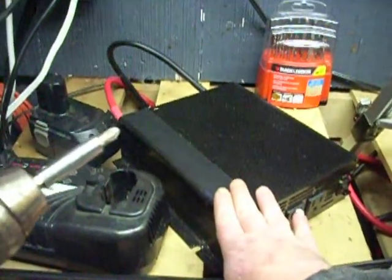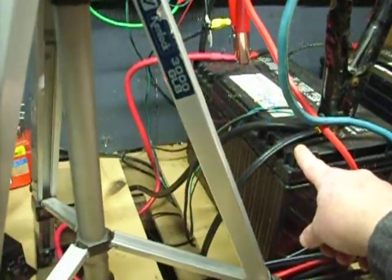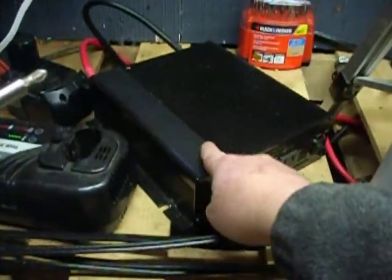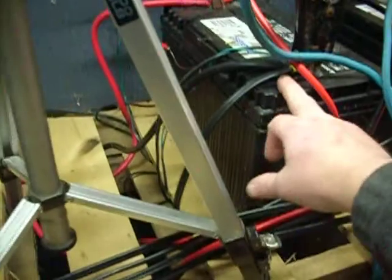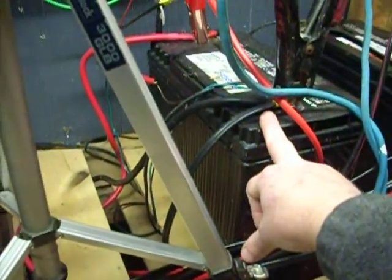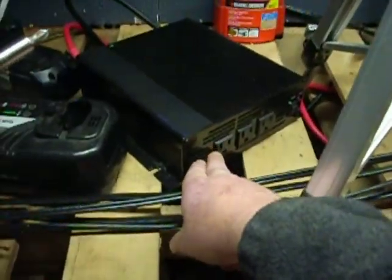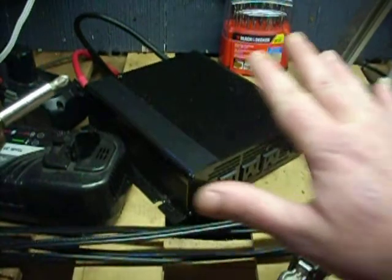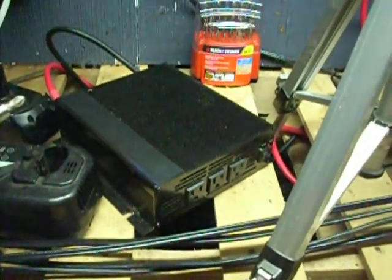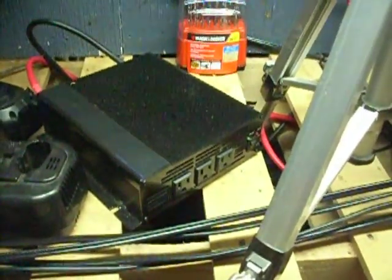Now let's figure out what that is drawing off of my battery bank. To convert 12 volts to 1500 watts at 120 volts, that takes about 150 amps draw off of my battery to put out 15 amps at 120 volts. This is just rudimentary, quick, not 100% accurate math, but this is just to try to help people understand.